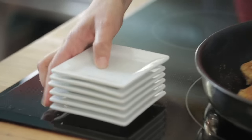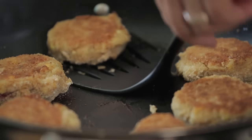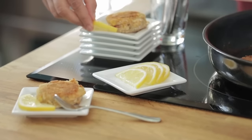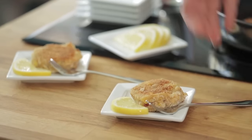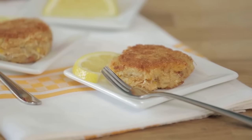To make your entertaining easy, you can prepare and even cook these ahead of time. After pan frying, lay them on a baking tray and chill until it's time to serve. To reheat, put them in a 300-degree oven for about 15 minutes and they'll taste like they just came out of the pan. This recipe has become a staple in my house for entertaining and impressing guests — I wish the same for you.